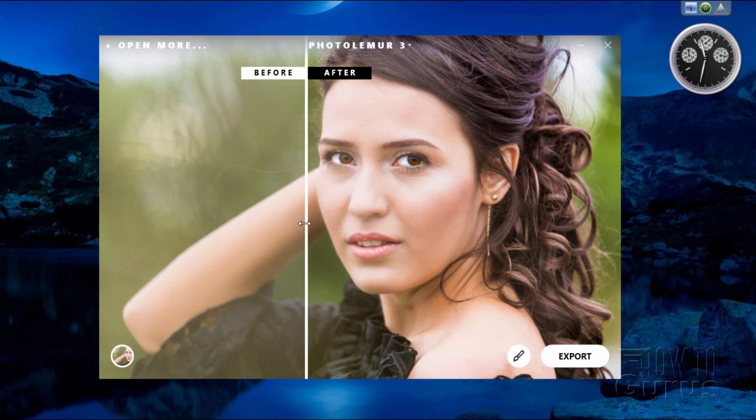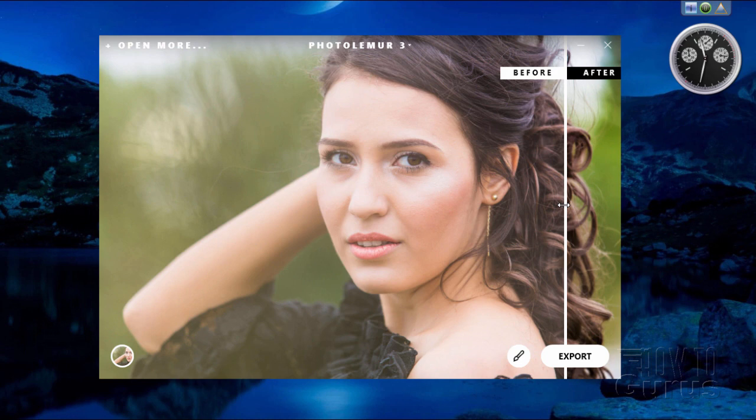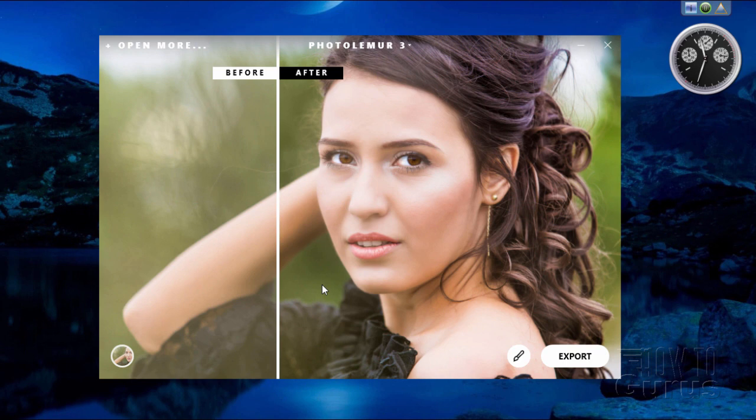It looks at the picture and then comes in and does its enhancement, which does a great job on a low-contrast image. As more styles become available, you'll find them over here as well, same as using the option under the Photolemur 3 menu. Right now there aren't any additional styles beyond what comes initially included.